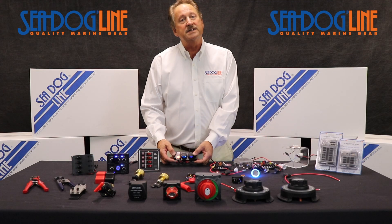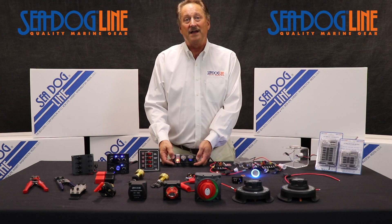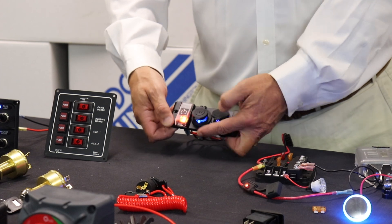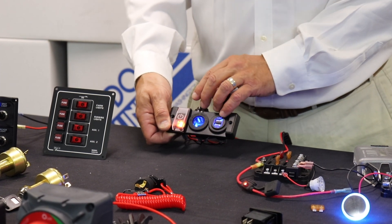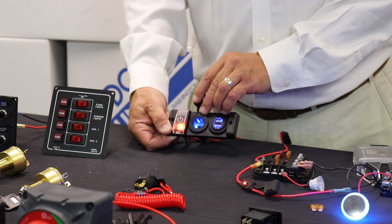We did one for someone who said, 'Norman, I've got a boat with a 50 horse engine. I've got one battery and there's no selector switch.' But for that, you can still have a USB charger and your standard cigarette lighter style auxiliary power.